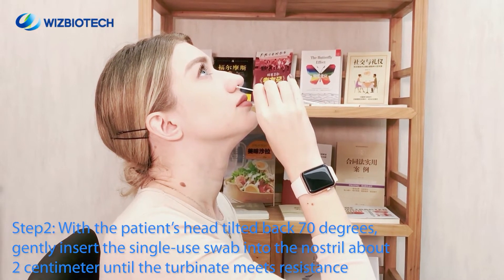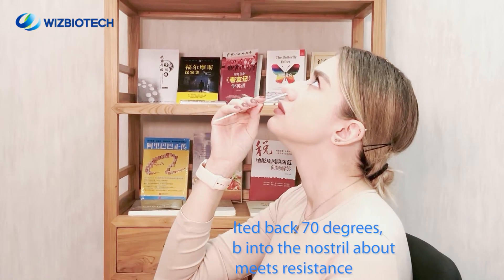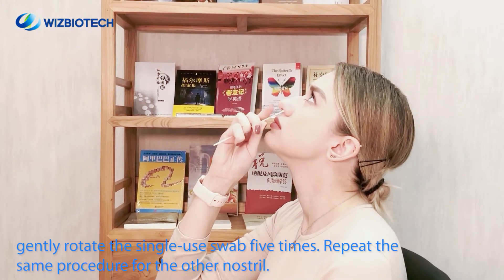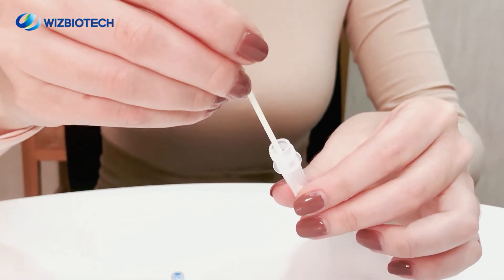Step 2. With the patient's head tilted back 70 degrees, gently insert the single-use swab into the nostril about 2 cm until the turbinate meets resistance. Gently rotate the swab 5 times. Repeat the same procedure for the other nostril.